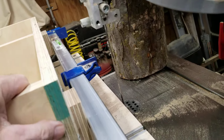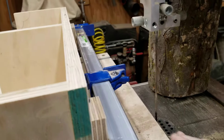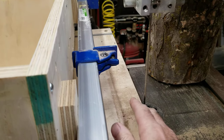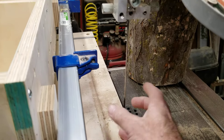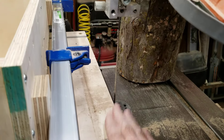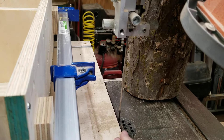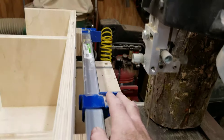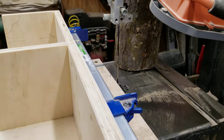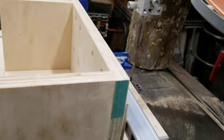Basically you mount your log on there, bring it into the blade wherever you want it, tighten the whole system down, and tighten the log down. If you have a gap underneath the log you can put wedges or shims so the log doesn't roll as you're trying to cut it. That's dangerous - it'll destroy your blade and maybe damage your saw. You always want to have it supported as close as you can to the blade.